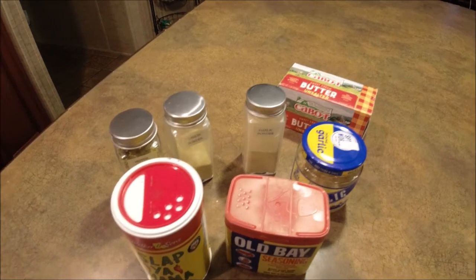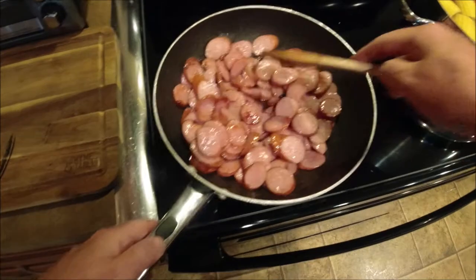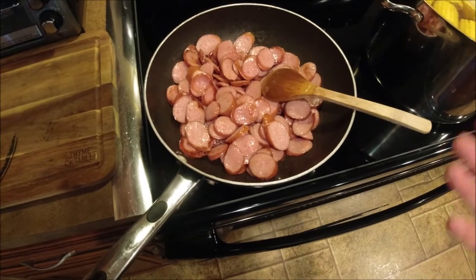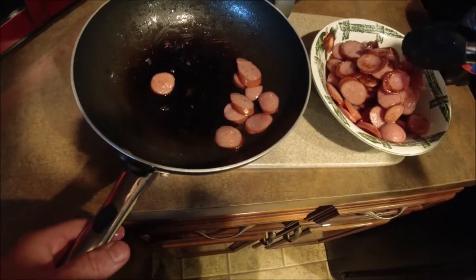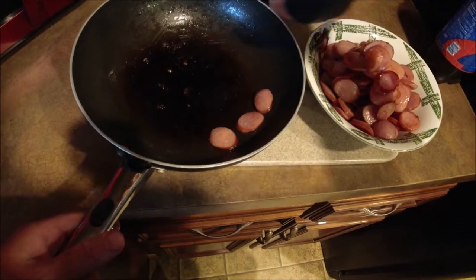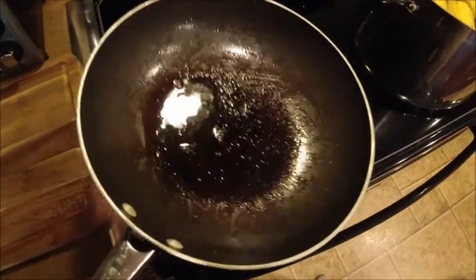Stay tuned, y'all. You cannot believe how tasty this is. This sausage comes fully cooked, you don't have to brown it, I just like it — I think it makes it taste better. I'm going to go ahead and take this sausage back out of the pan. The Carolina Pride sausage is legit, highly recommended. My favorite sausage ever is Koneka, it comes from here in Alabama. I love it, it's my favorite, but unfortunately it doesn't love me.